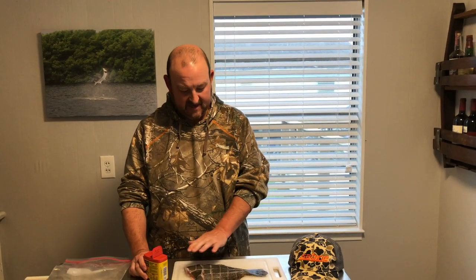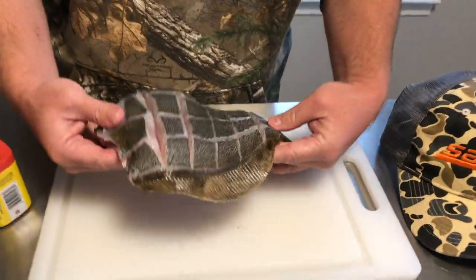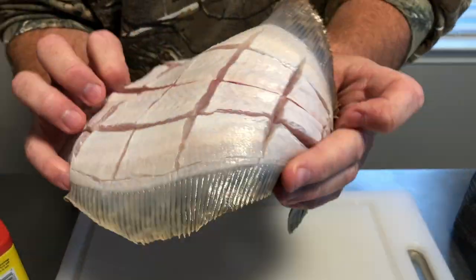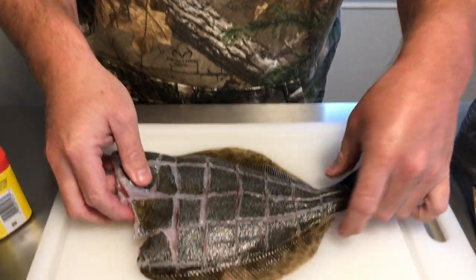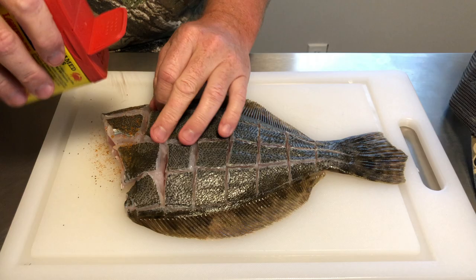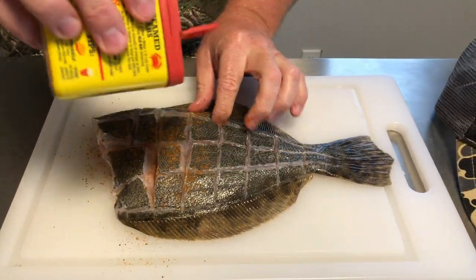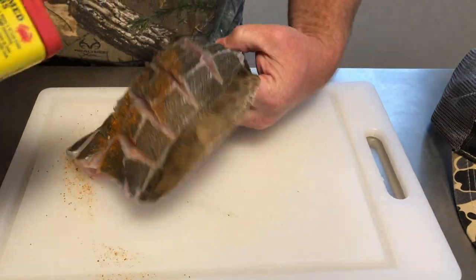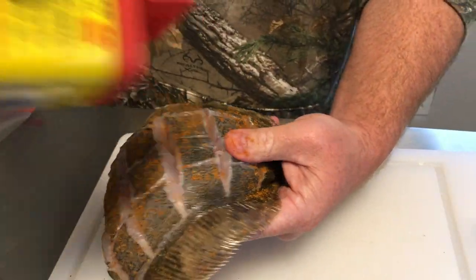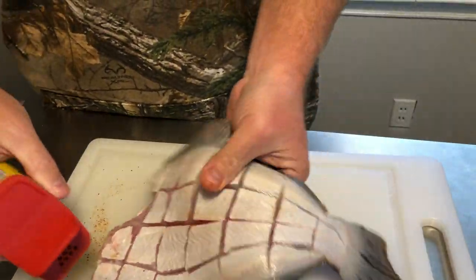You can see here the complete flounder cross-sectioned — if you zoom in, each side is completely done, and it's going to allow every bite to come off after we fry this. I've got some Old Bay here and I'm going to lightly dust the entire flounder with it. You can open it up a little to get seasoning inside the pockets. I find Old Bay is a perfect balance for this fish.